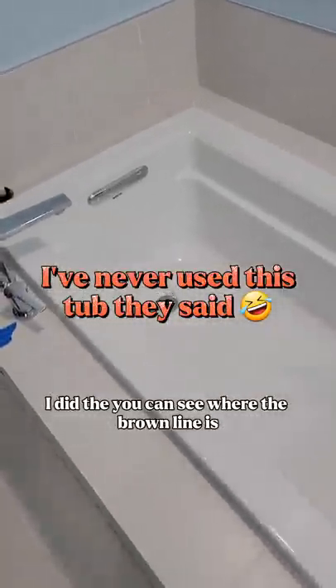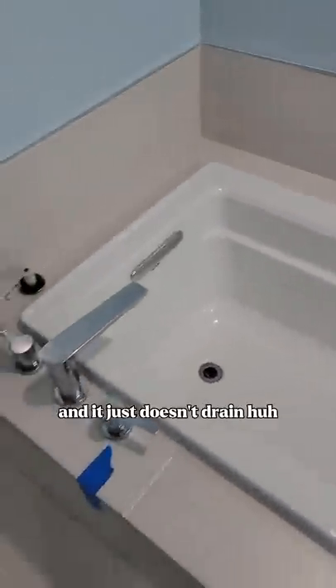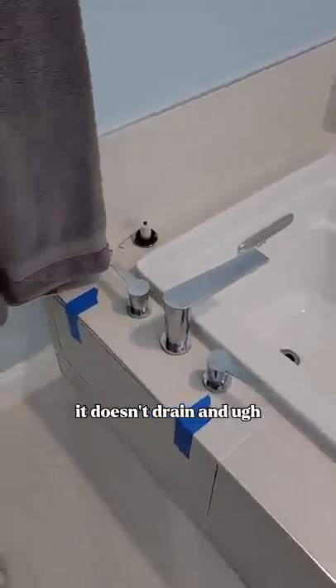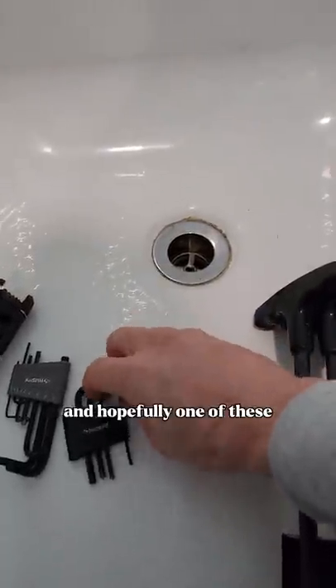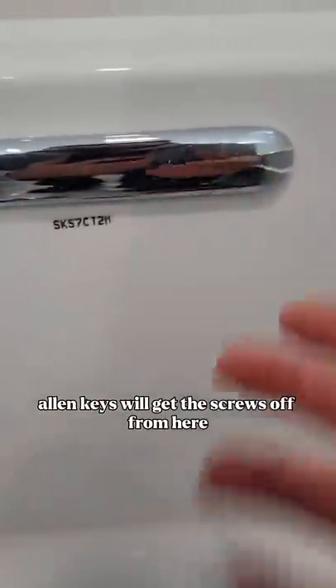You can see where the brown line is. I've never used this tub yet. You've never used the tub and it just doesn't drain. It doesn't drain. So the game plan is to see if there's a space to snake the drain in here, and hopefully one of these allen keys will get the screws off from here.